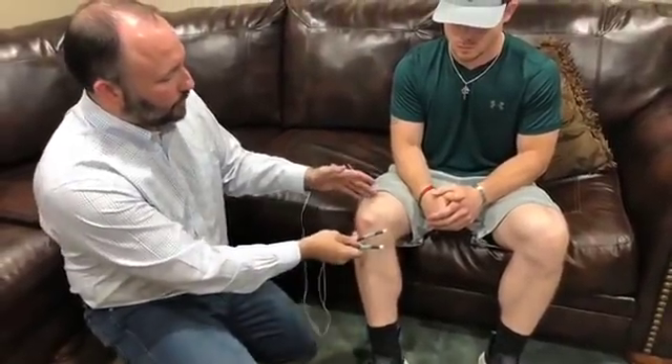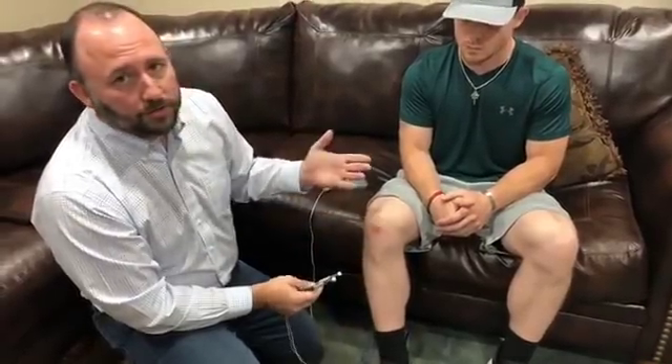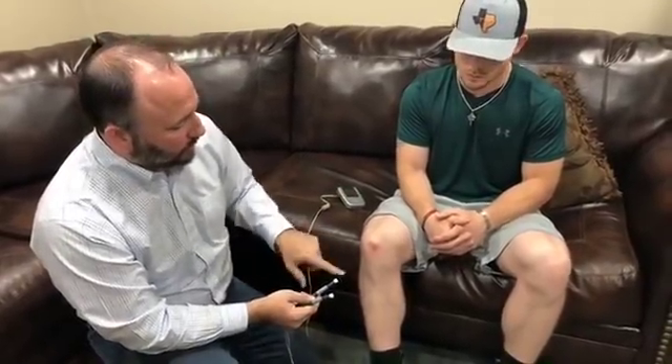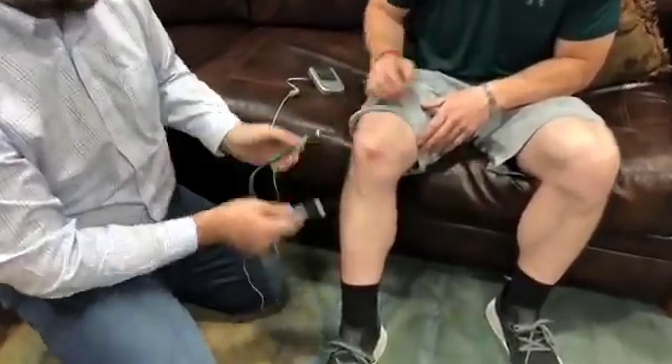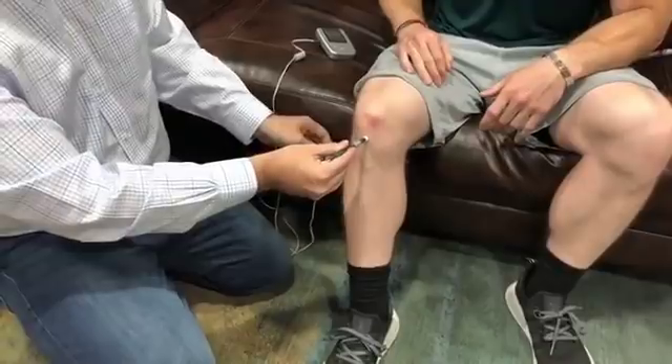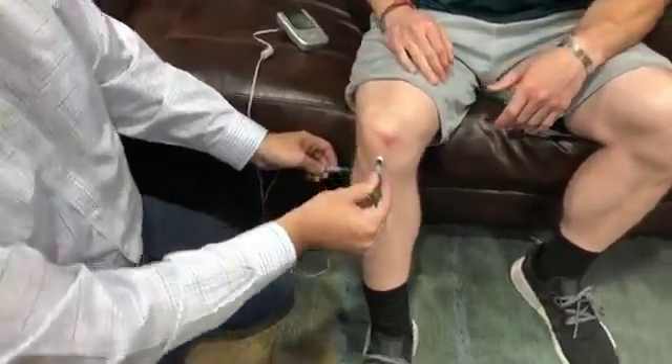We've gone through our basic two-minute protocol — we did our big X, small star, treat the opposite sides, and then connected the two sides. That would be our initial setup. The first thing we would have done was ask Travis his pain zero to 10. Let's say hypothetically he had a 6 out of 10. We do our two minutes and maybe he's down to a 3 or 4 — so it's improved a little but we're not completely done. The next step would be to ask him to put one finger on the worst location of pain.